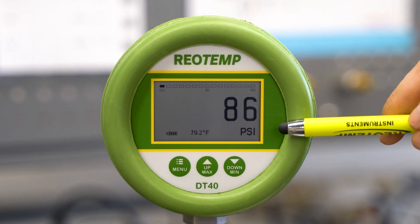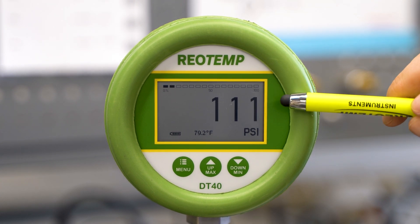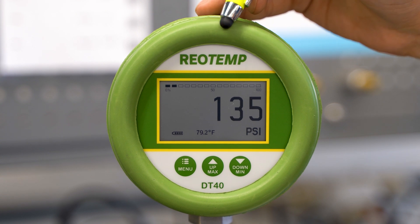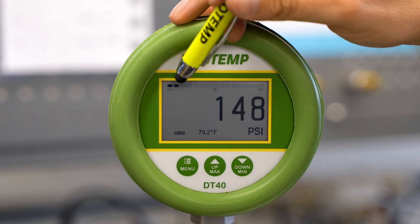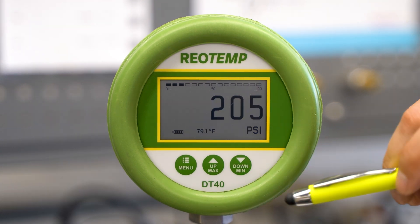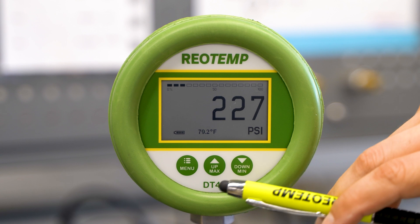This is the main screen. The primary view has a 1.4-inch high pressure reading along with the unit of measurement. The bar graph above shows the percent of scale that is currently being displayed. There's a temperature indicator along with a battery indicator.